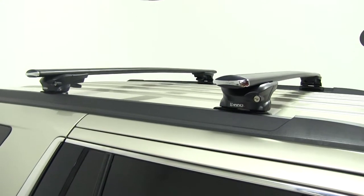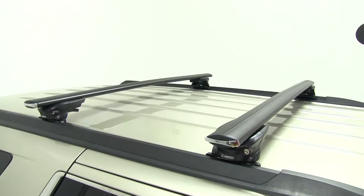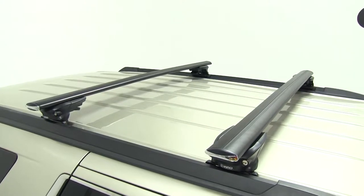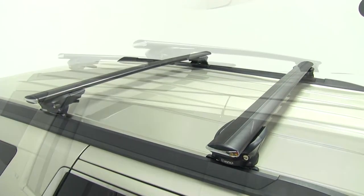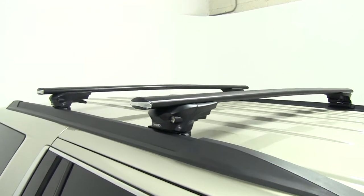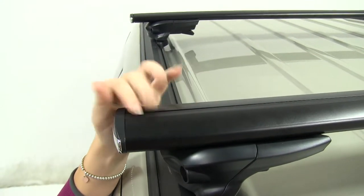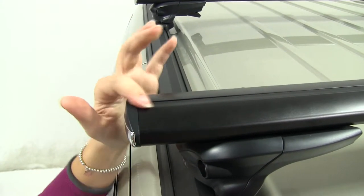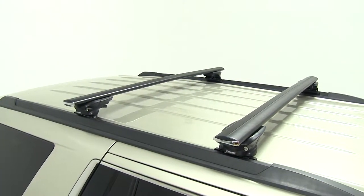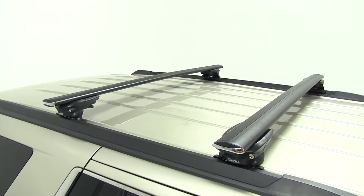This roof rack system will allow you to mount cargo boxes, bike racks, kayak saddles, ski carriers, and other accessories. By putting these accessories on your roof it will give you more room inside your car and in the back. The Inno Aero crossbars are low-profile aerodynamic crossbars that help reduce wind noise and drag. The integrated weather strip keeps out dirt, debris, and grime, and allows you to install channel-mounted accessories as well. The crossbars have a 165-pound weight capacity, but check your vehicle's owner's manual to make sure your roof can withstand that much weight.